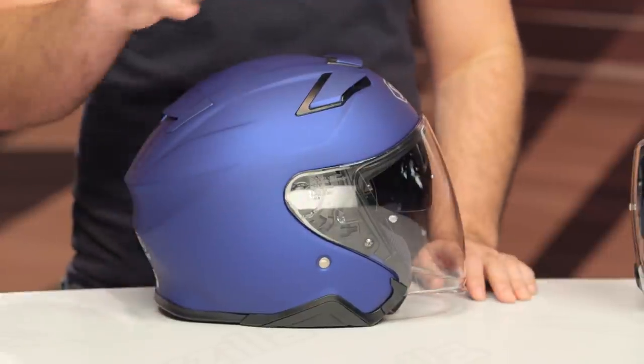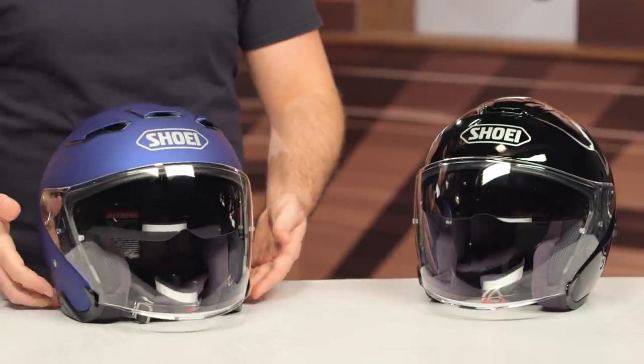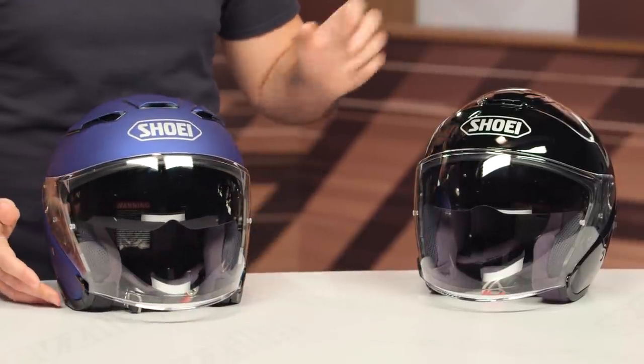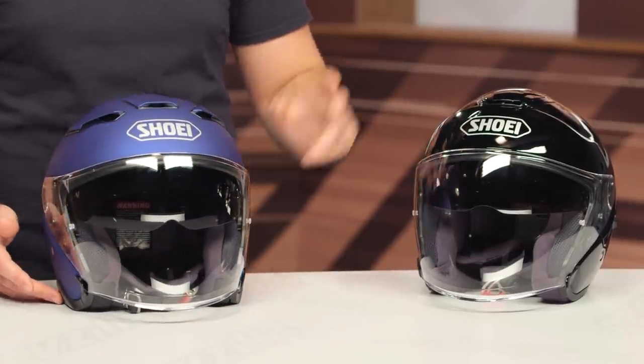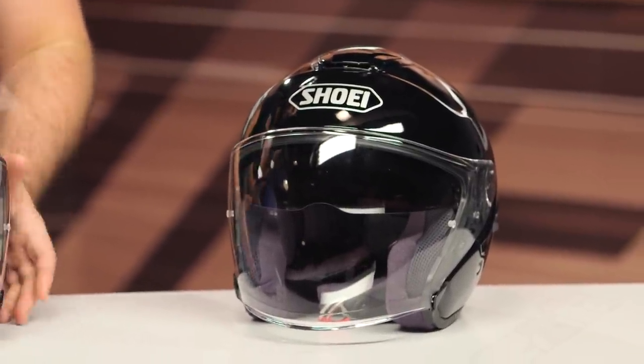The first thing you'll notice is it does get a $50 price bump, so this is coming in now around the $550 mark. At RevZilla, we do have the price match guarantee, so you are guaranteed to get the lowest price. The old previous version was getting a bit long in the tooth — it was introduced in 2013, and it is now 2020, so this helmet is seven years old. It was time that Shoei upgraded the J.Cruz.